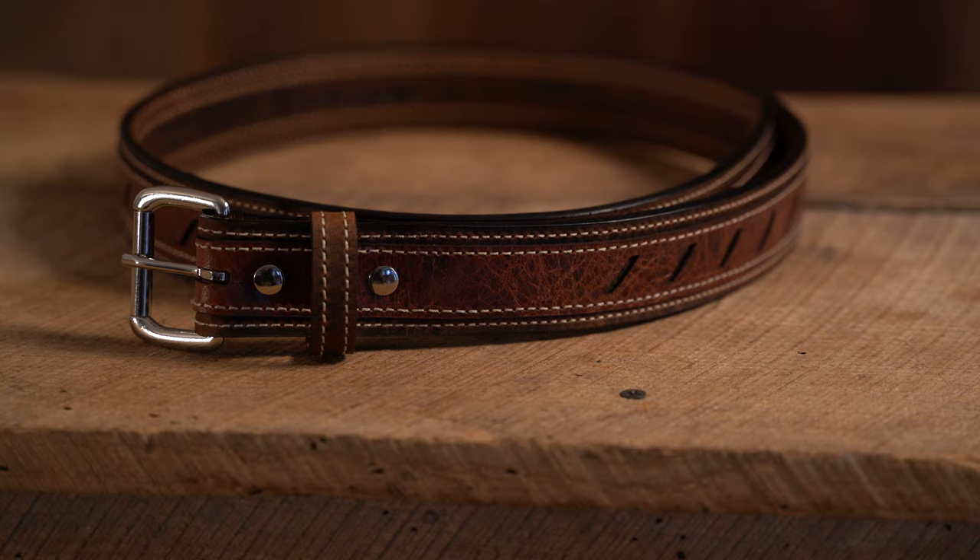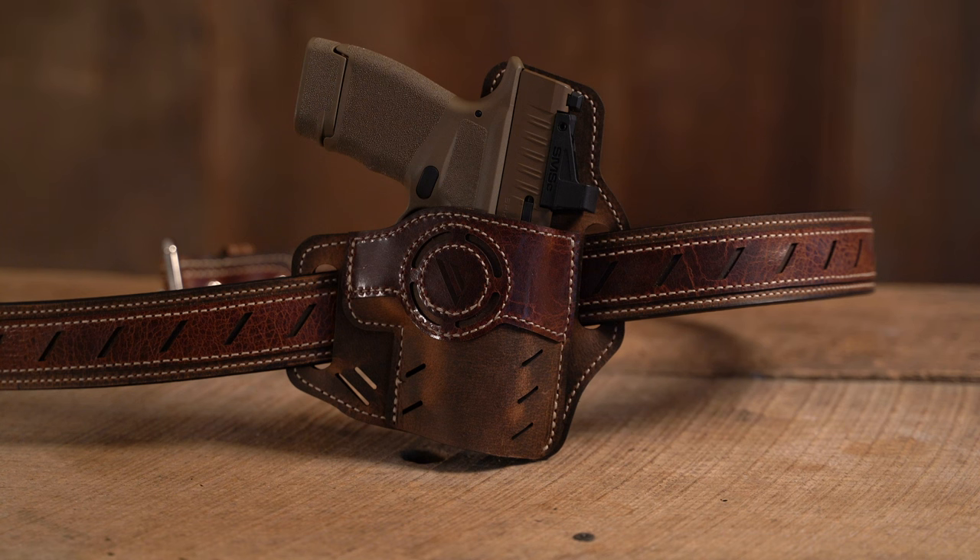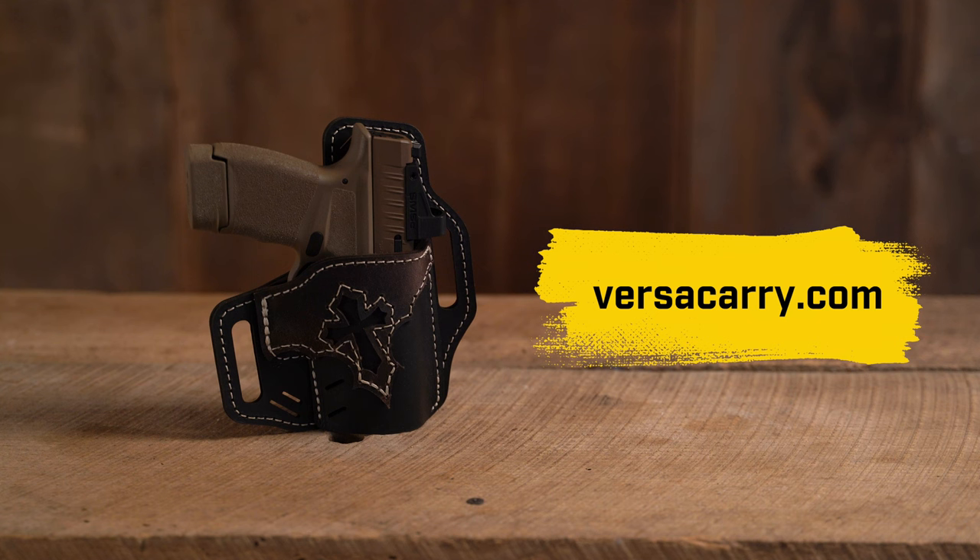The underground carry belt is also available in the three different color options so it can be matched to your holster's styling. For more information on the new line of vintage leather products from VersiCarry or other VersiCarry products, go to VersiCarry.com.